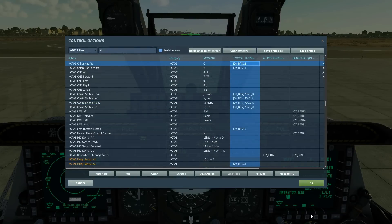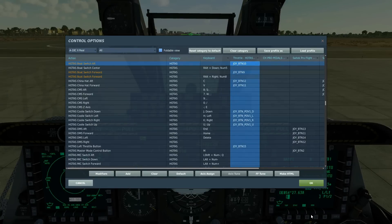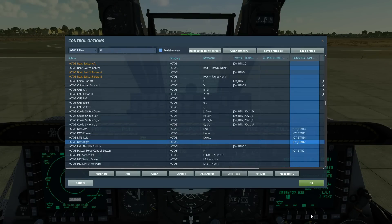And right long so that we can make this screen SOI and work on this screen. China hat aft long — we're going to be using that to slew our TGP to our sensor point of interest. China hat forward short to change our field of view in the T-Pod. Boat switch aft and forwards — we can use this to cycle between white hot and black hot in the TGP. DMS, data management switch — we've got forward and aft, and I'm going to be using them to zoom in and zoom out on the TGP.